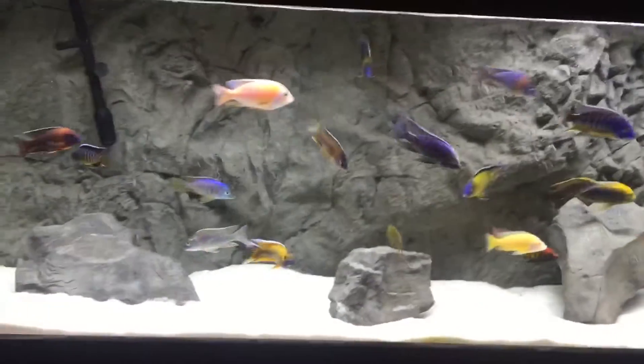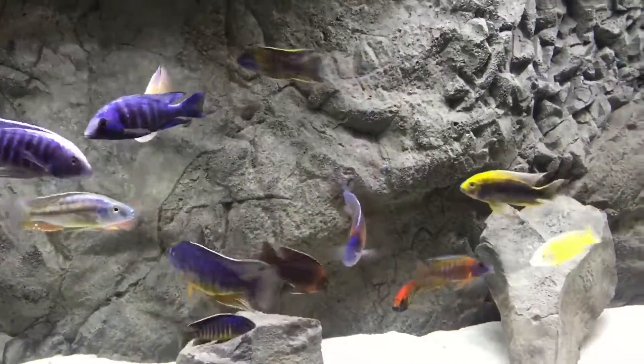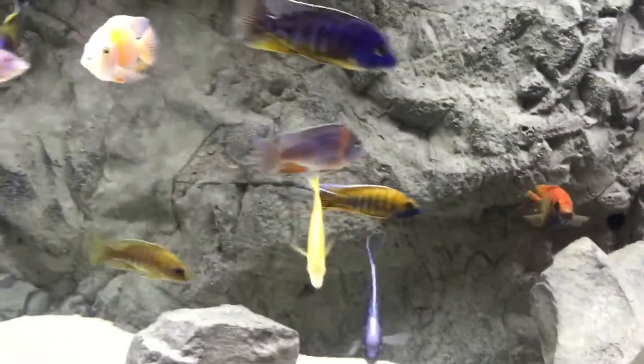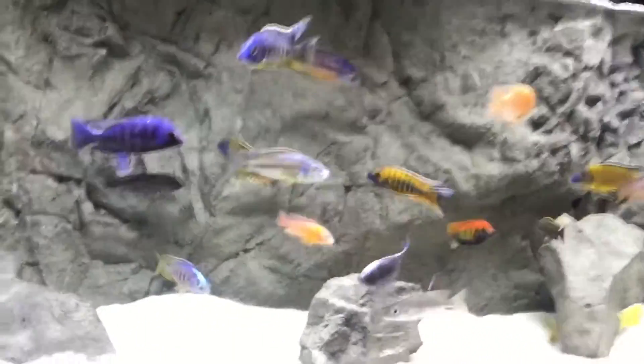Not only does he take the time to show his fish and describe the different species he has in detail, he has a nice setup. For people who want how-tos, tips, and what he does, he hooks that up too. So definitely if you've never seen his channel, he's a must-subscribe. Dion, I got mine in last minute — I hope I make it like Kobe's last shot. Thank you.